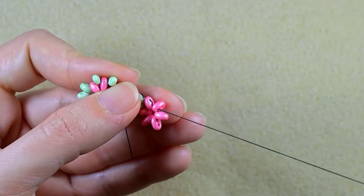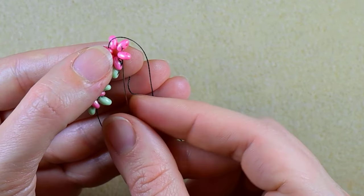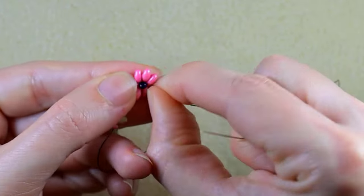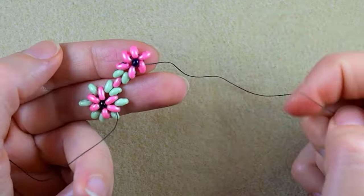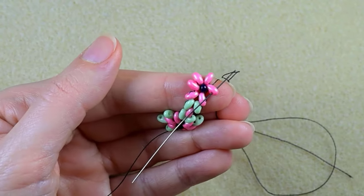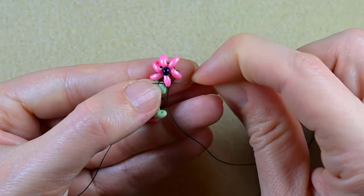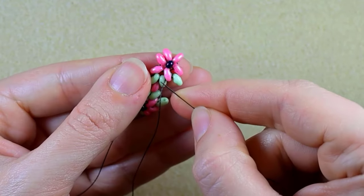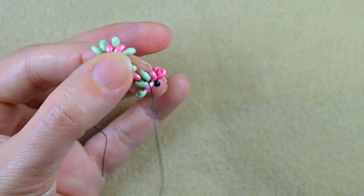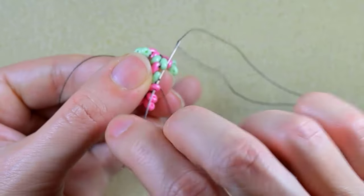So I want to go here through some beads, taking one 8/0 and going in the opposite bead, pulling a little bit to fix it. Now I want to go back through this pink one, back in circle. Here I will add just one green bead and I'm going through the pink after that. Then I'm going through the next two green beads — one by one is easier — and then I go through this pink here.